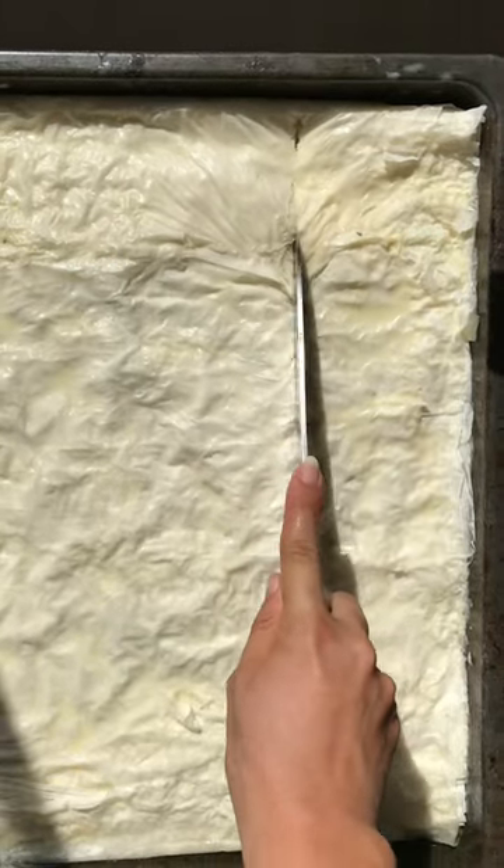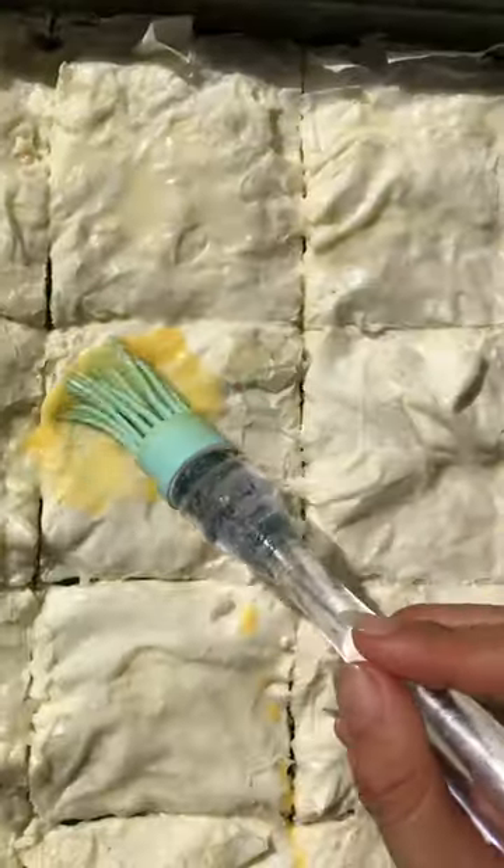Put the feta cheese and parsley filling on top, stack the other half of the filo sheets, cut it into pieces and brush with an egg wash.